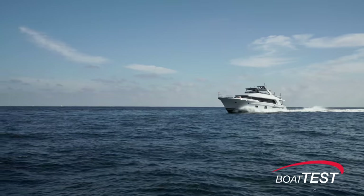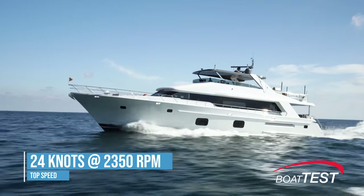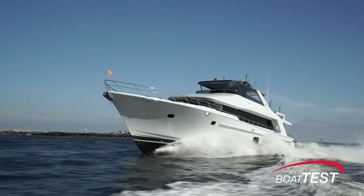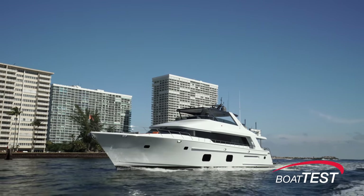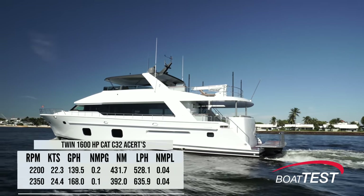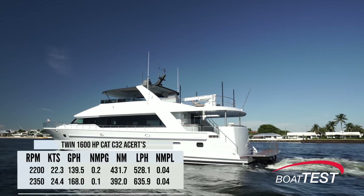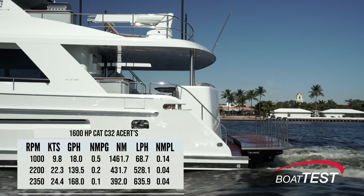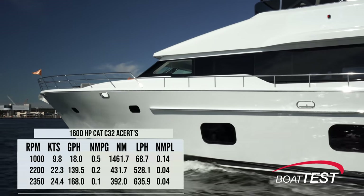With a pair of 1,600-horsepower CAT C32 ACERTs turning 102-centimeter five-bladed props and run up to 2,350 RPM, our speed topped out at 24.4 knots. There's really no single best cruise setting as range increases fairly linearly as the throttle is reduced. That said, the CAT engines are comfortable pushed to 80 percent load, which comes in at about 2,200 RPM — that produced 22.3 knots with a 139.5 gallon-per-hour fuel burn for a range of 431.7 nautical miles. If distance is the goal, drop it down to trawler speed of 9.8 knots at 1,000 RPM and the fuel burn drops to 18.2 gallons per hour, opening up to 1,461.7 nautical miles.